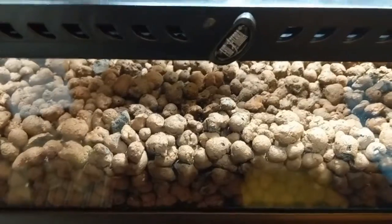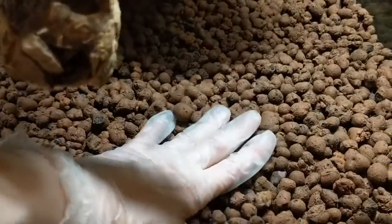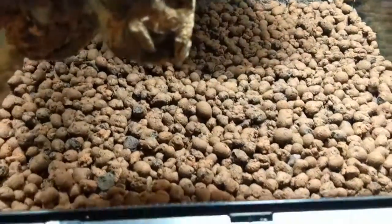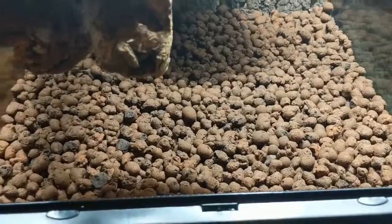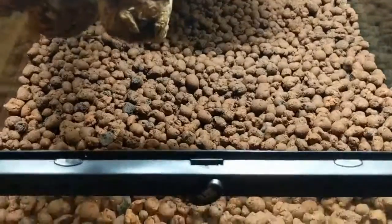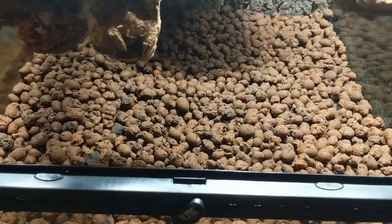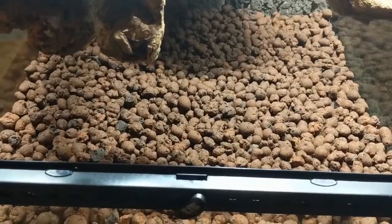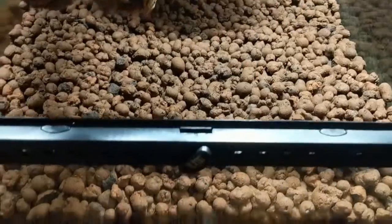You need a screen separator to keep the substrate from mixing down into the drainage layer and getting all gross and swampy. You can get a weed block or screens made specifically for reptiles, like Bio Drain. Don't use anything metal because it will rust over time — you want something fabric or fiberglass that's going to last. You don't want it to degrade and let all your soil mix into your drainage layer.